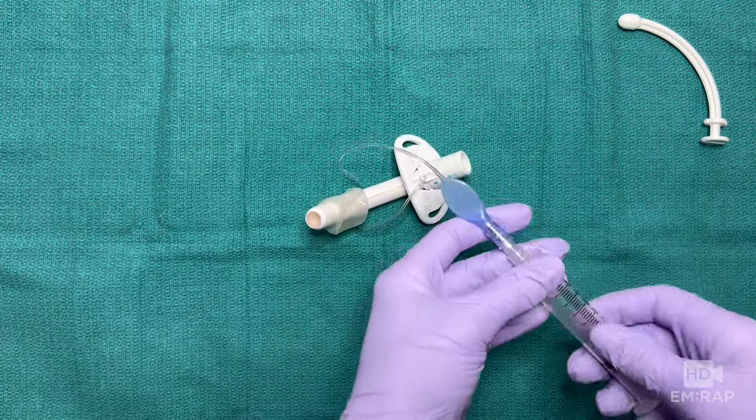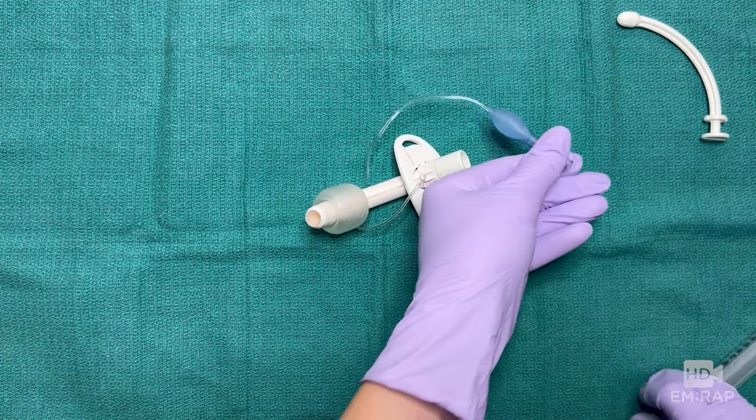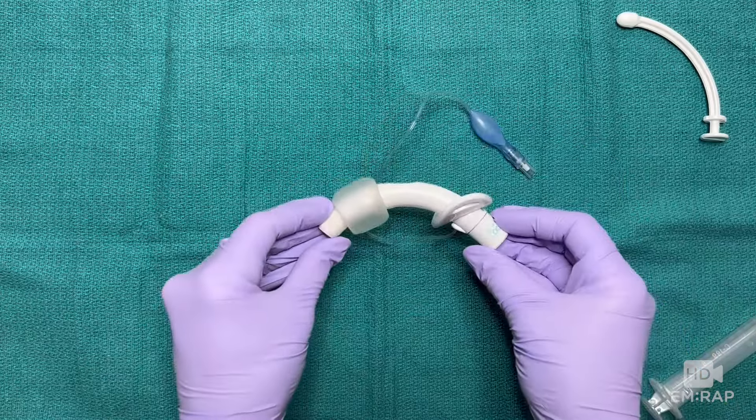When you inflate the cuff, the pilot balloon will also become inflated, so you know that it's working. At this point, the device would be secured in place with a tracheostomy collar.